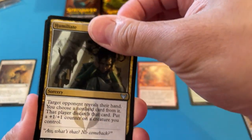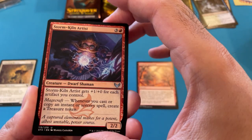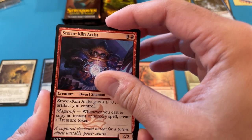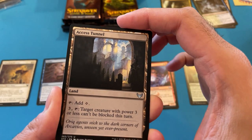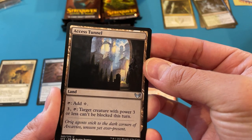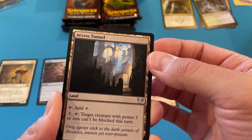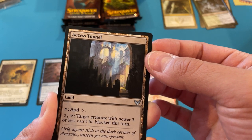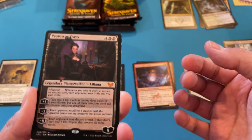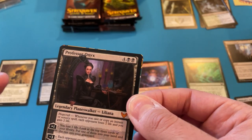Humiliate — I don't think I've actually pulled this yet. Nice gold card. Storm Kiln Artist. I wonder if this is actually better than Rogue's Passage — it makes power three or less unblockable. I have to look that up. That could actually... oh! Oh! Oh yeah — this is what I was wanting.